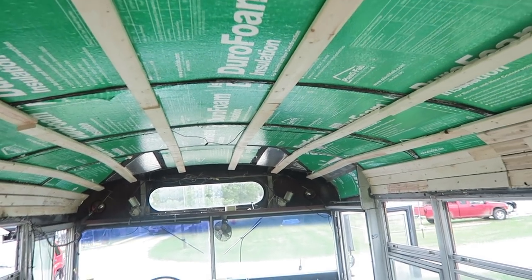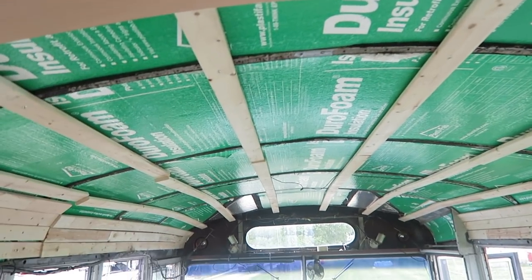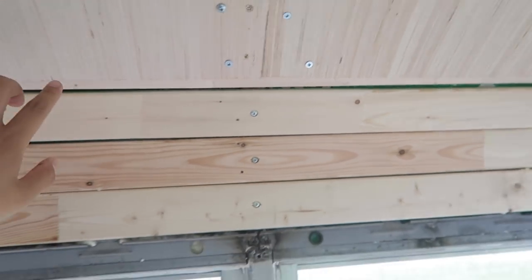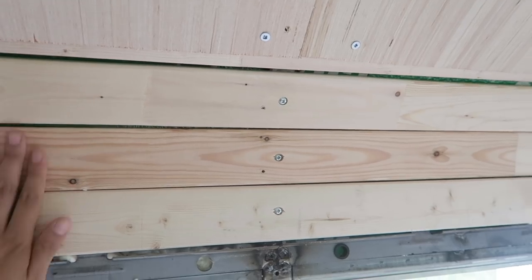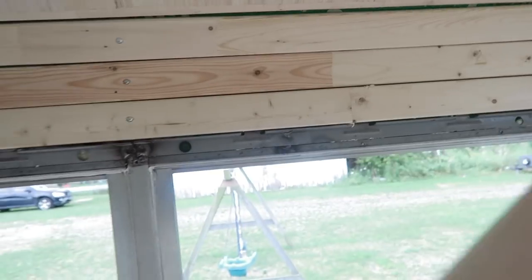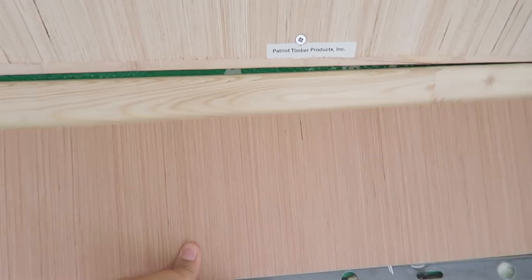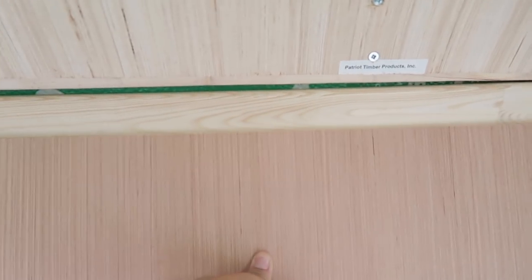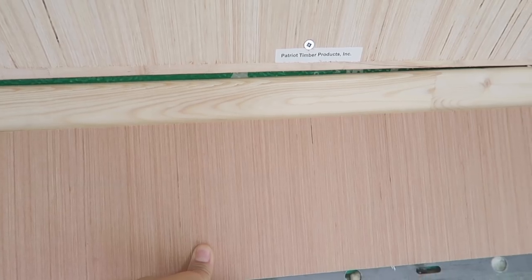We're going to finish the rest of the ceiling — we've got maybe two more boards left to do, and then like a half oddly-shaped one. You can see there's a gap between the ceiling wood and the wall here, so what we're going to do is put the extra pieces we cut off from the plywood there flush, and then fill in the gap with some sort of trimming so it looks seamless.